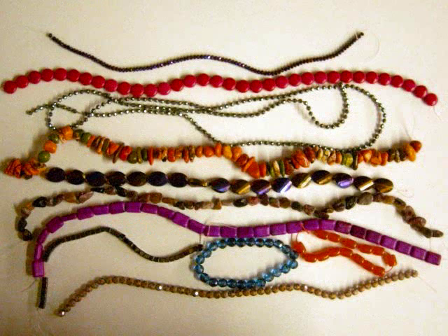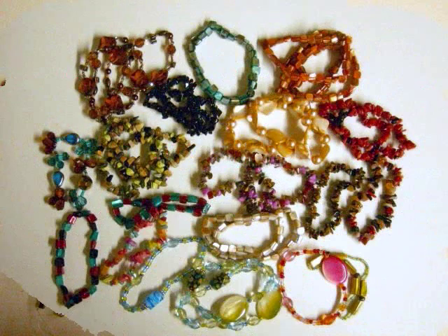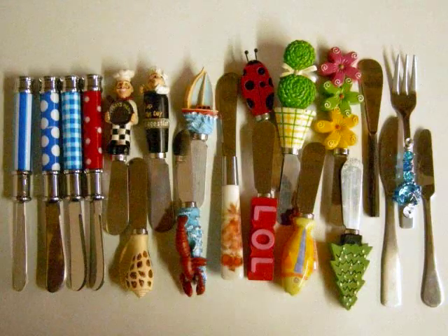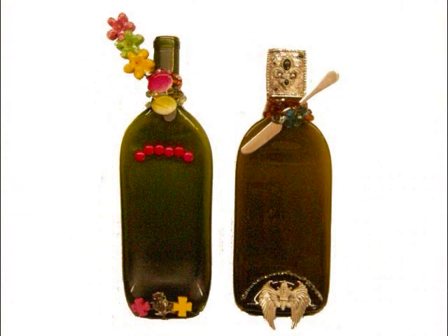Oh my stars, now we get to choose some beads to glue on — I just can't decide! Hey, look at all those pretty bracelets, I can't wait to try them on! Okay, now all we need is a pretty cheese spreader and we'll be set to go. Look at us now, we look as sweet as a Georgia peach!